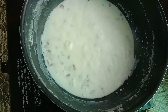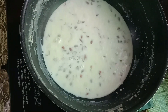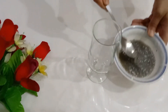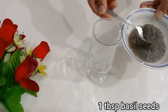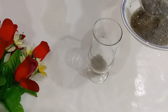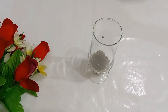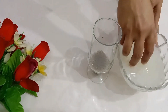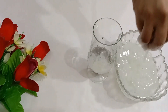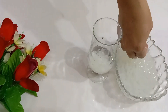Now we will take a glass and prepare the falooda. We will soak the falooda noodles in water for about 5 minutes. These are homemade falooda noodles. The falooda noodles will be ready in 5-6 minutes.